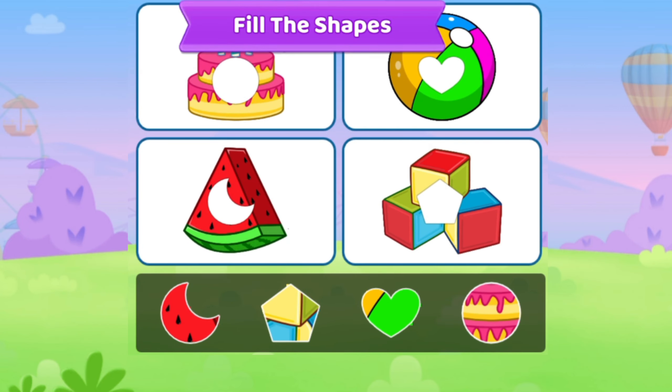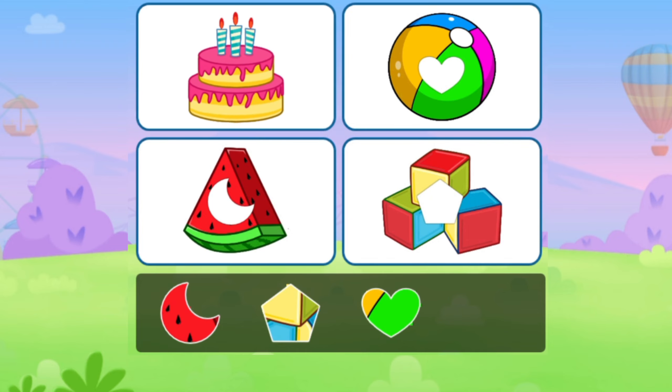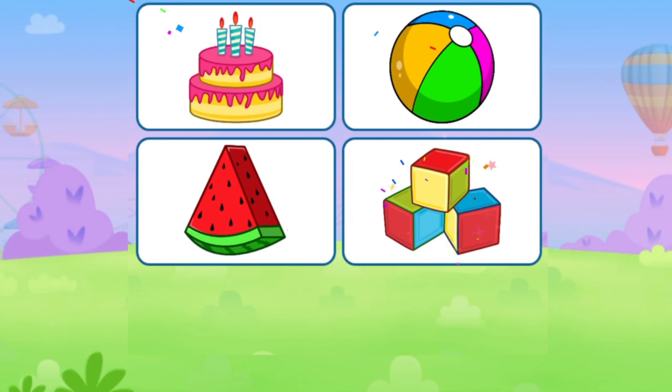Fill the shapes. Cake. Ball. Watermelon. Box.